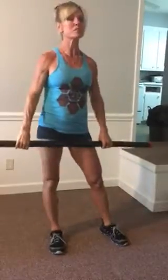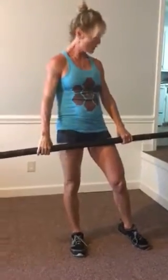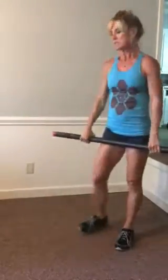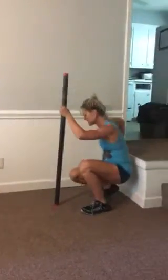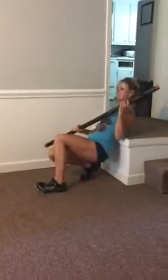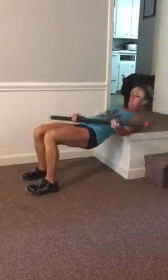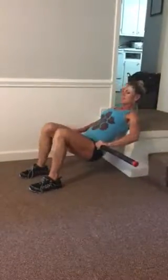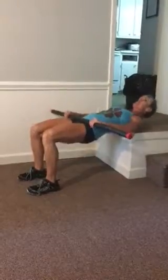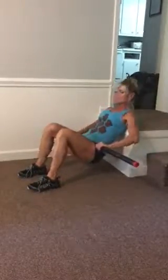The last movement is going to be done with or without the weight. I'm just going to demonstrate right here on my step, which I use a lot. You're going to take that bar across your hips and drop down and up. I'm a little off-center here, but that's just so I can demonstrate to you guys at a good angle.